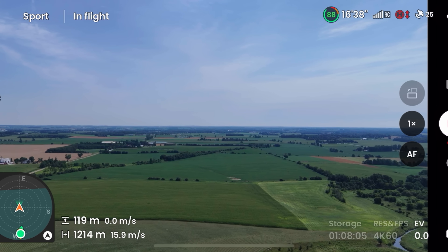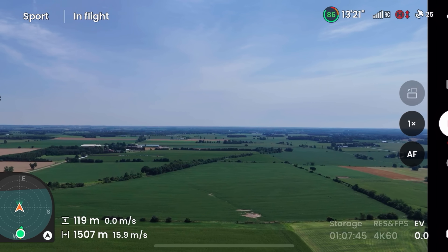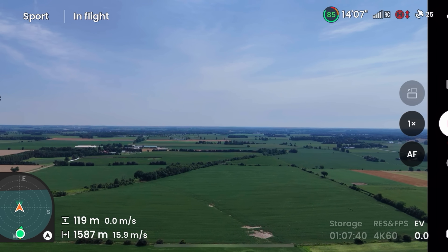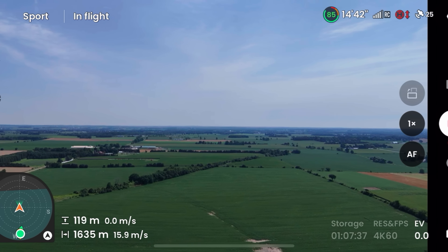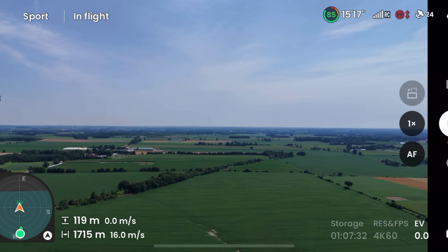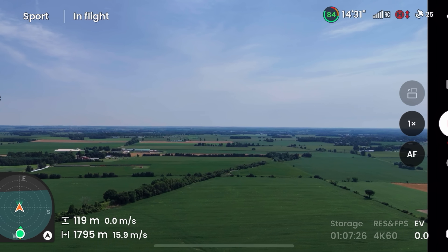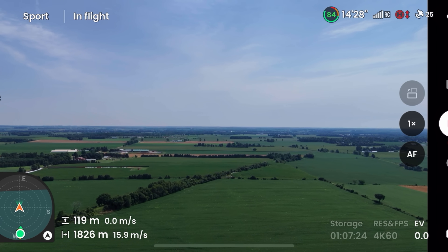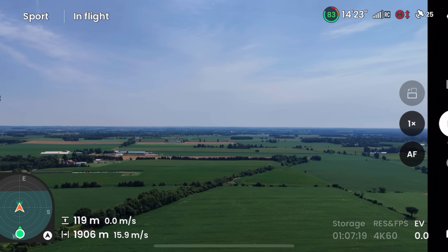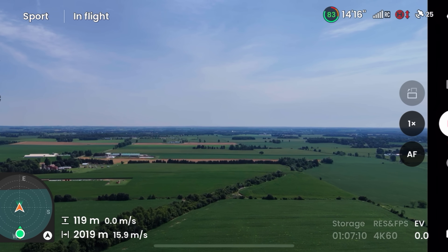We dropped our signal bars there just for a split second. We're now a kilometer and a half out and so far so good. We're getting a little bit of glitching in the FPV feed — it's still fairly smooth, but you can see there's a little bit of glitching there. Not sure what that's about; it can be a lot of different reasons. It's not overly hot today, about 28 degrees Celsius. I can see my phone but that can be a problem.